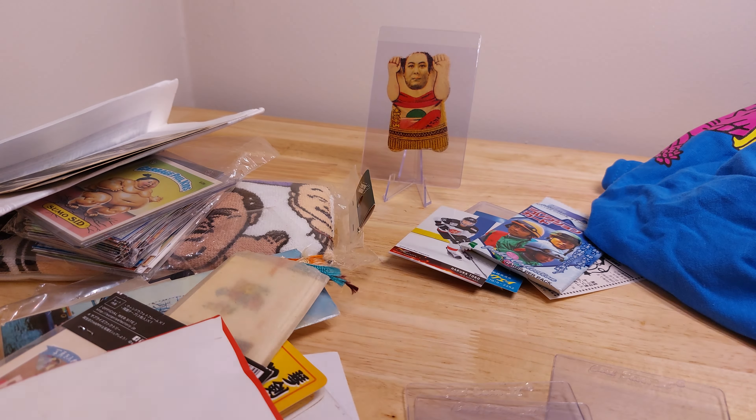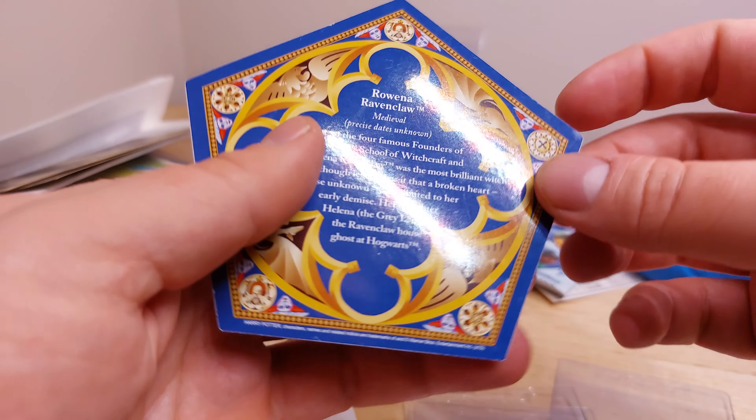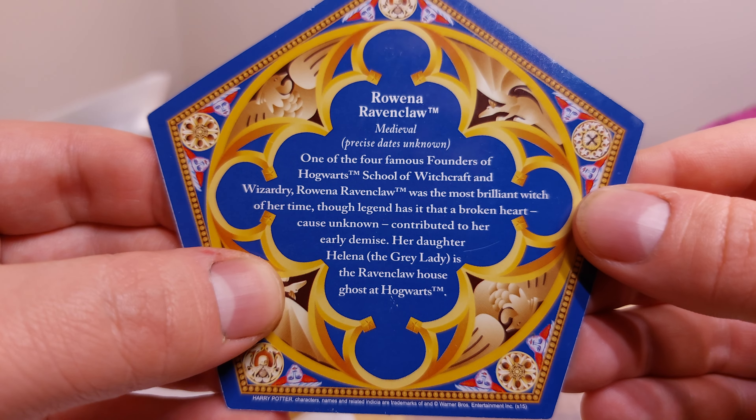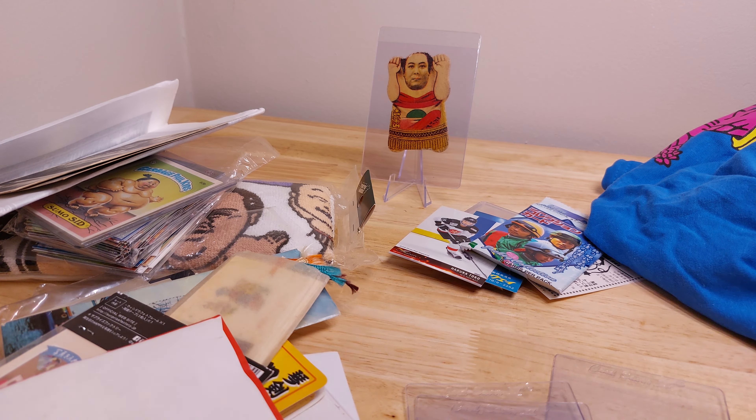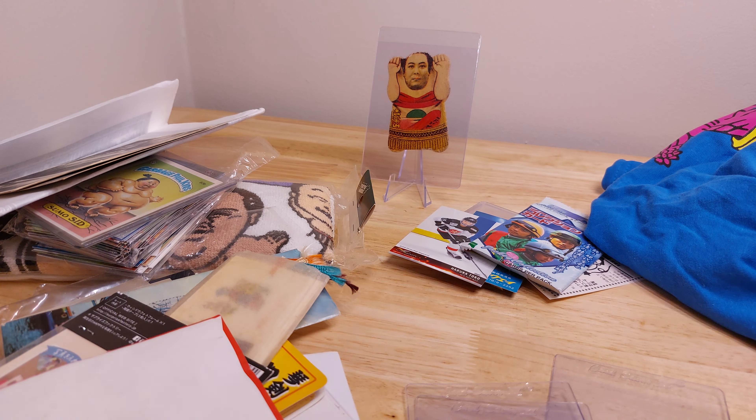Looks like there are a couple more things. We've got a Rowena Ravenclaw Harry Potter card: 'One of the four famous founders of Hogwarts School of Witchcraft and Wizardry, Rowena Ravenclaw was the most brilliant witch of her time. Though legend has it that a broken heart contributed to her early demise, her daughter Helena, the Gray Lady, is the Ravenclaw house ghost at Hogwarts.' Cool. And last, it looks like some round Japanese playing cards. I think that's it — that's pretty cool.